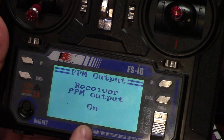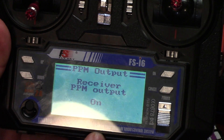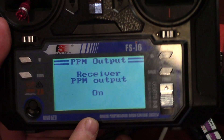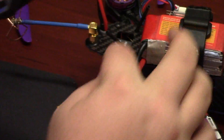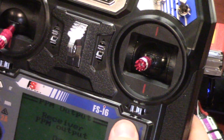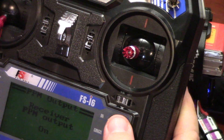I made the mistake of buying this with the FS-I6A transmitter to begin with and it does not work with this quad. I ended up having to order the FS-I6B, which has these antennas, and it worked perfectly after I did that. I'll put a link in the description, so if you're having problems configuring, that may be your issue — make sure you don't have the cheaper crappier one.